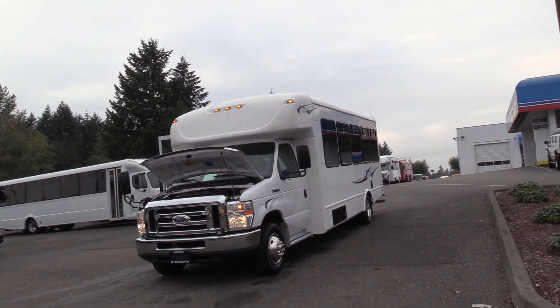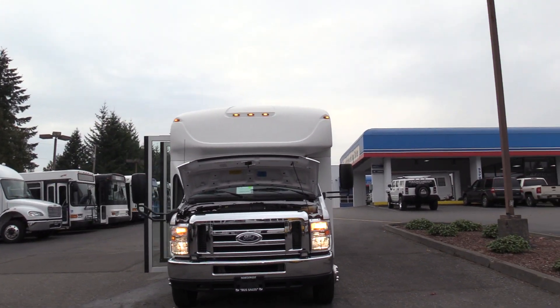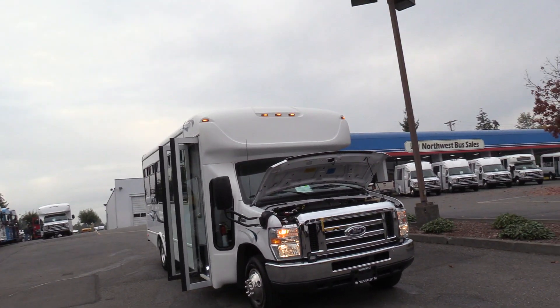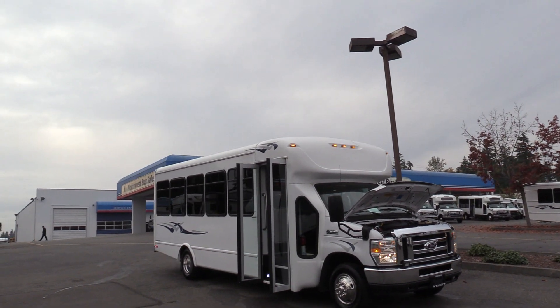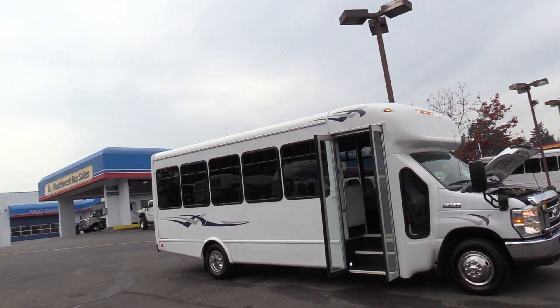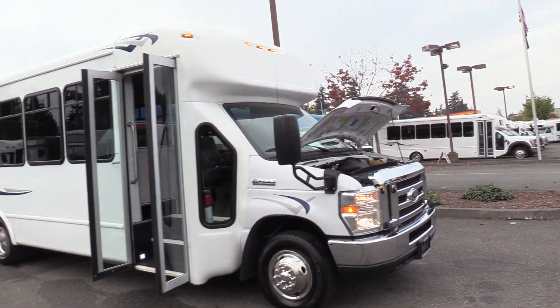Ford StarCraft All-Star — this is on the Ford E450 chassis. This is perfect for churches, private schools, schools — well, maybe not public schools, I don't think you guys can use these. But poi transportation, crew hauling, the whole nine yards. Let's check it out.